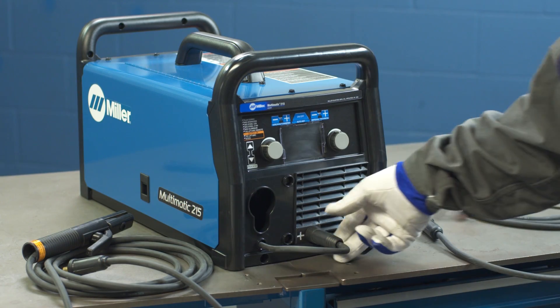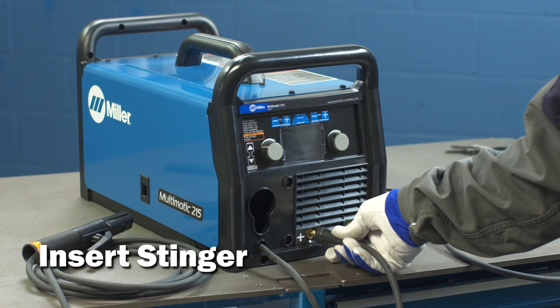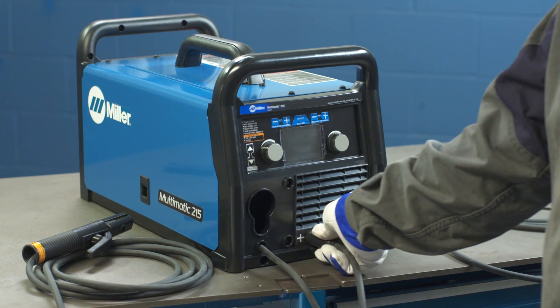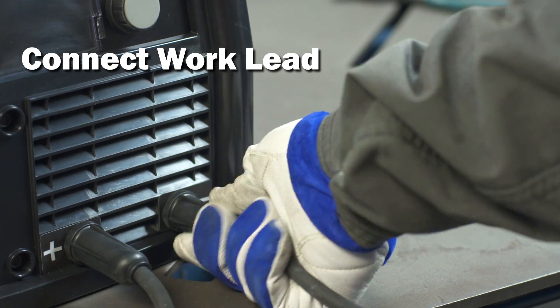First, while the machine is off, unplug the drive lead from the positive receptacle. Then insert the stick stinger into the positive receptacle and turn clockwise to tighten. Plug the work lead into the negative receptacle and turn clockwise to tighten.